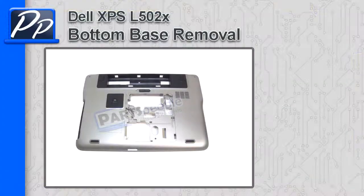Hey guys, it's Roscoe with Parts People. In this video, I'm going to show you how to remove the bottom base on an XPS L502X.